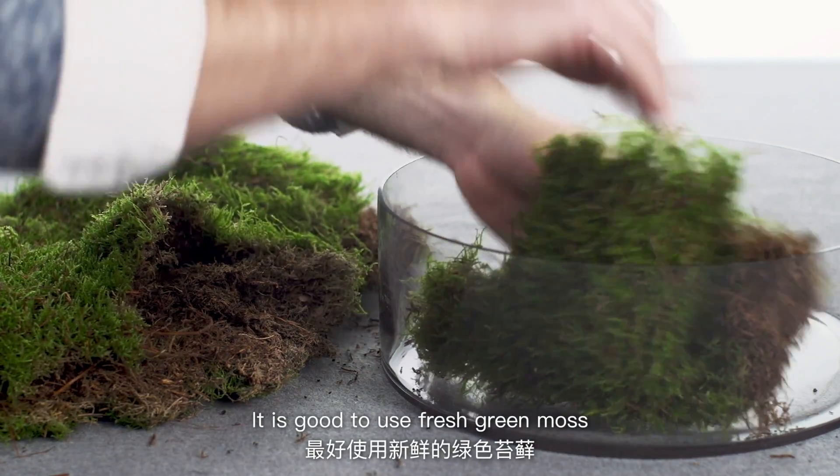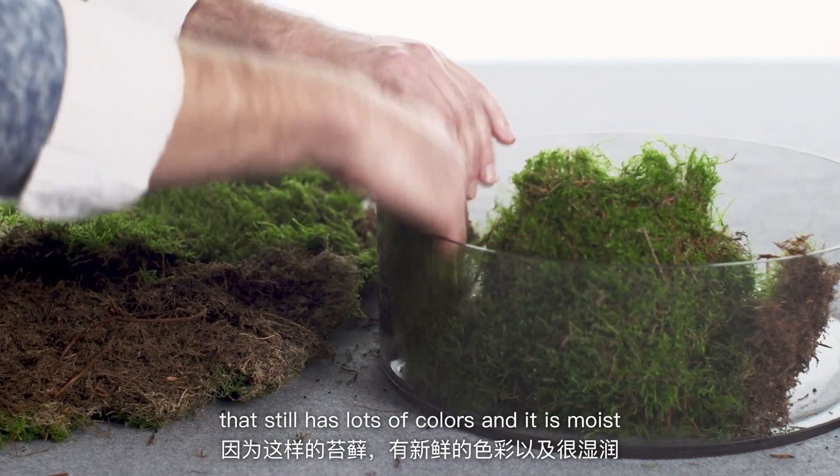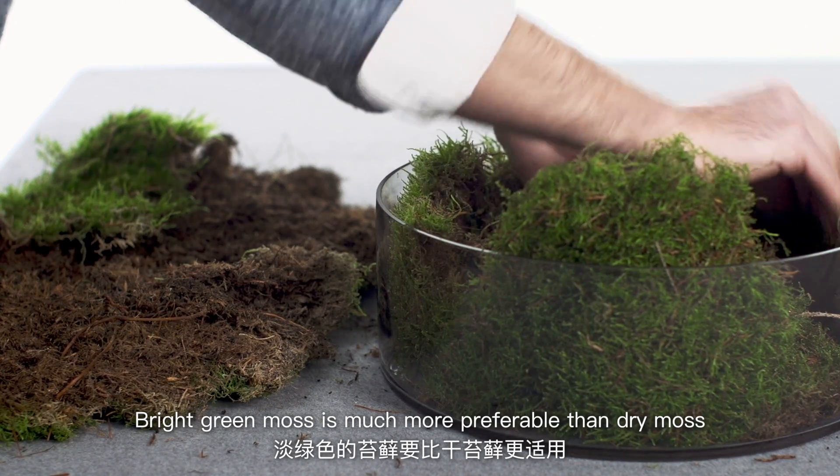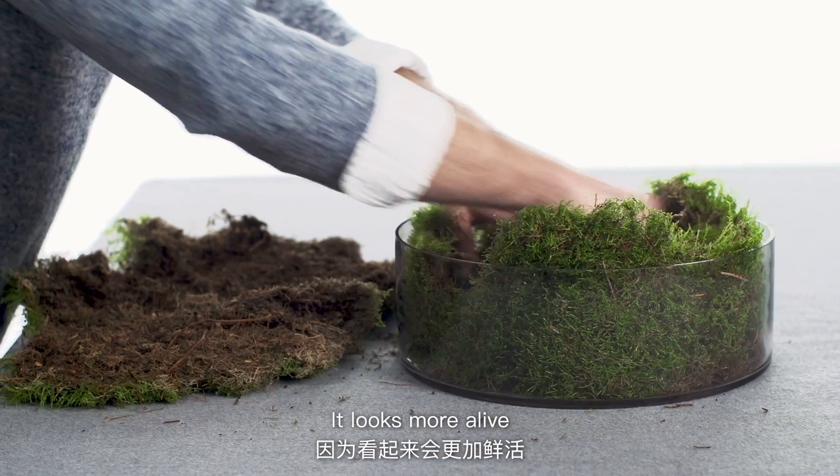It's good to use fresh green moss that still has lots of colour and is moist. Bright green moss is much more preferable than dry moss — it looks more alive.